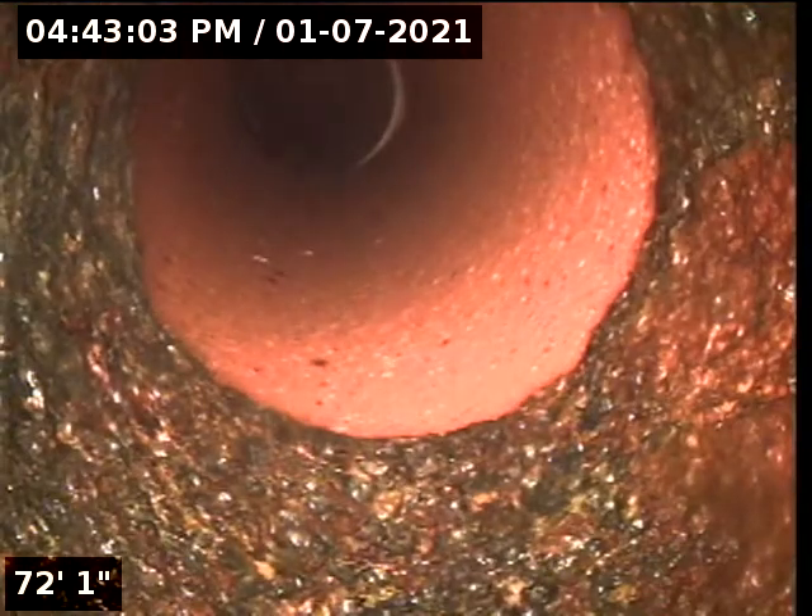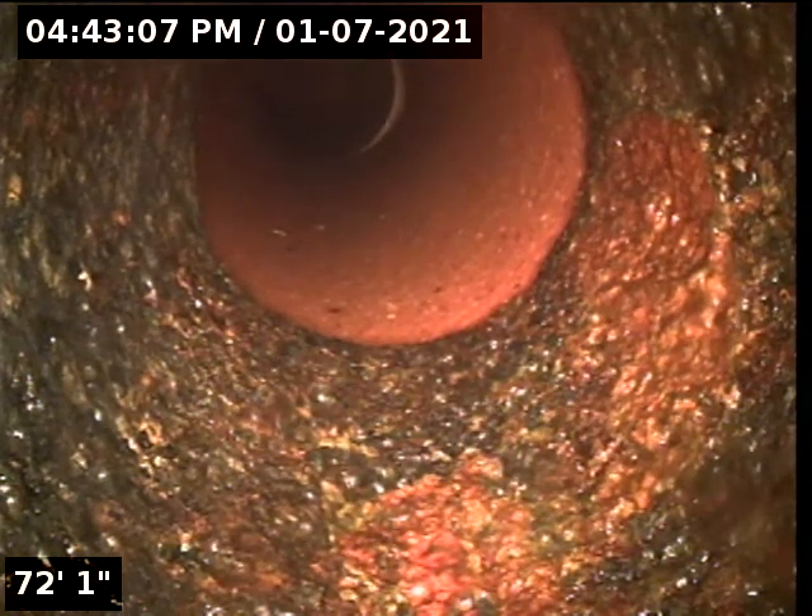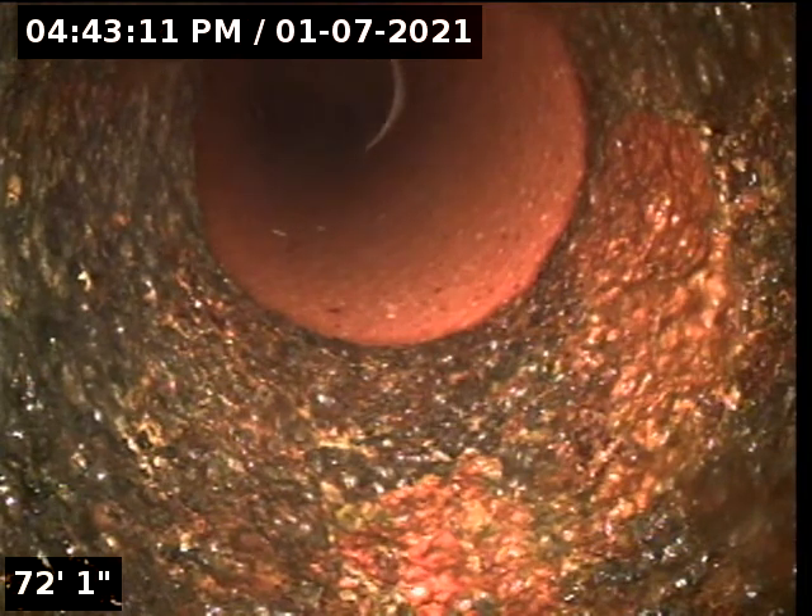We are at 930 North Shore in Lake Bluff. You're looking at the 6-inch clay pipe and the transition from 4-inch cast iron. We are pulling back to the manhole in front of the building. This is a post cleaning pre-lining.